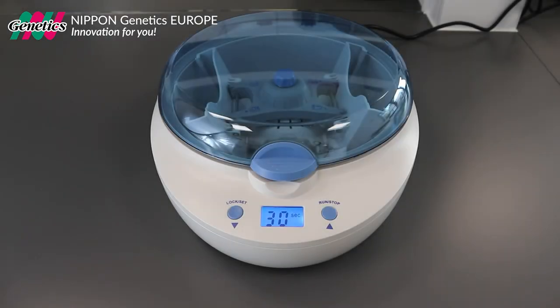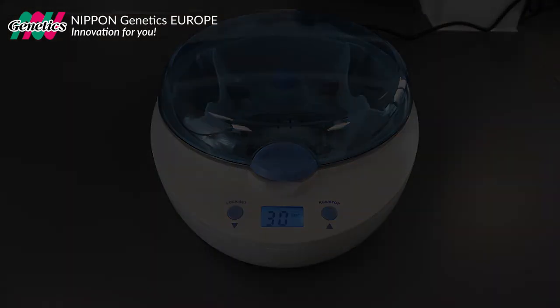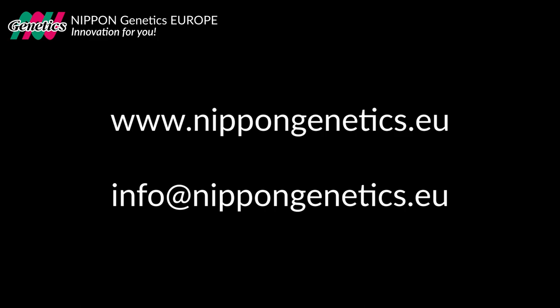The FasGene plate centrifuge was designed to spin down tubes and plates for all high-throughput applications. For more information, visit our website at www.nippongenetics.eu or contact us via info at nippongenetics.eu.